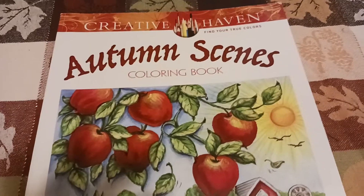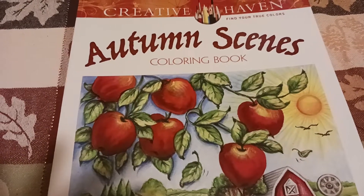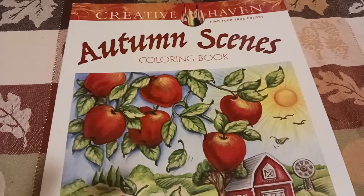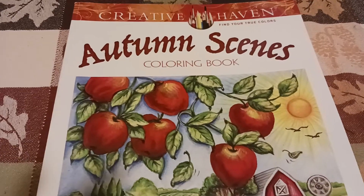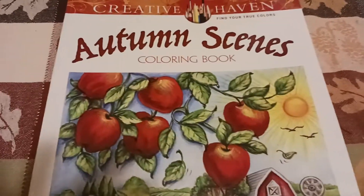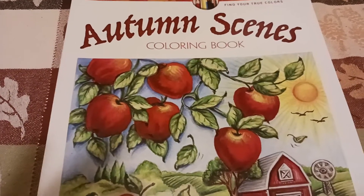Hello everybody, welcome to my channel. My name's Robin, I hope everyone's having a good day. I am doing the open collab — hashtag Color With Us You Rock Art. Rosemary has a channel and she started this open collab, thank you Rosemary. You upload every Wednesday and you can follow along.